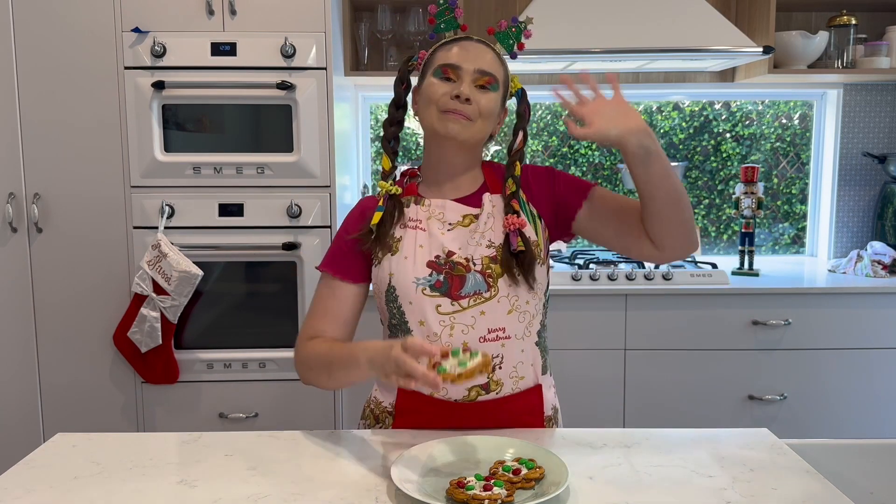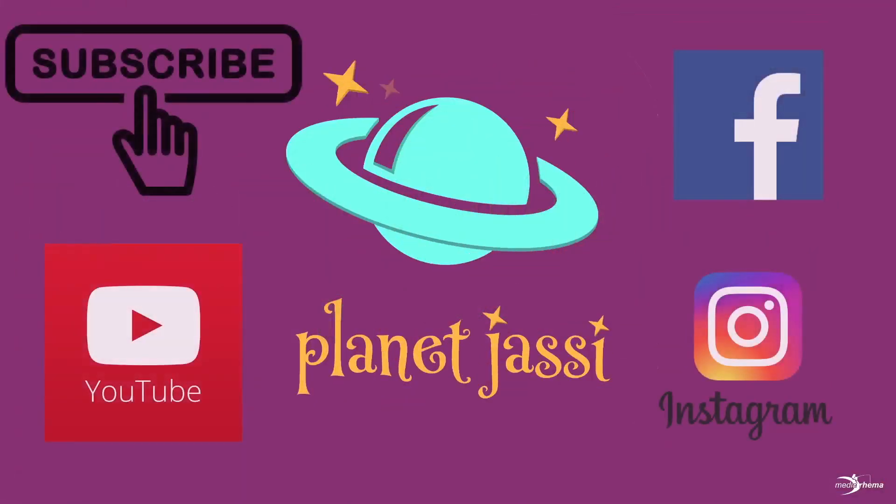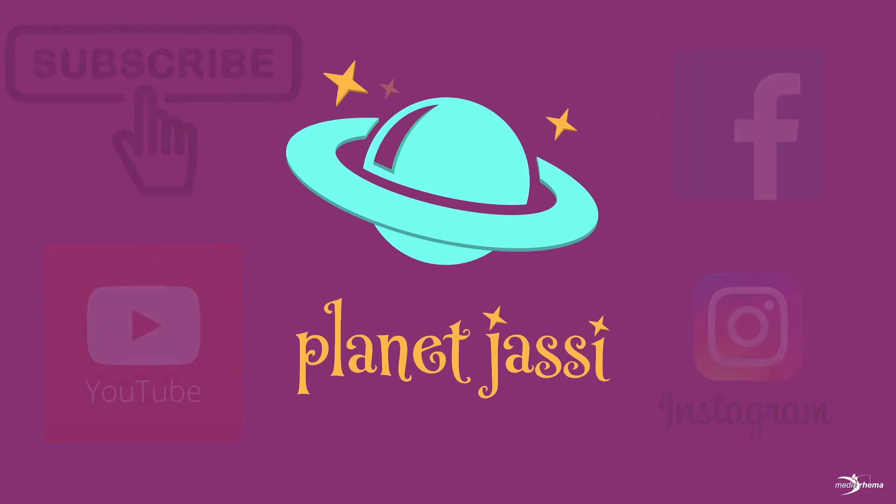Bye Superstars! Go to planetjassi.com.au. Produced by Jigsaw Autism Services.